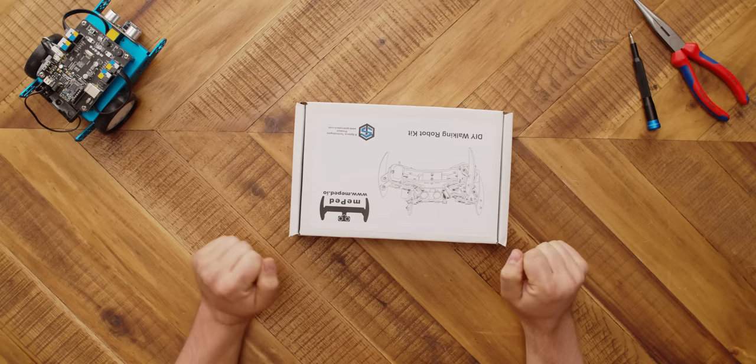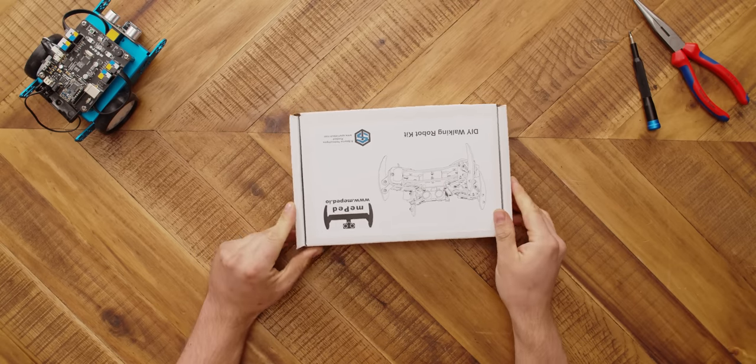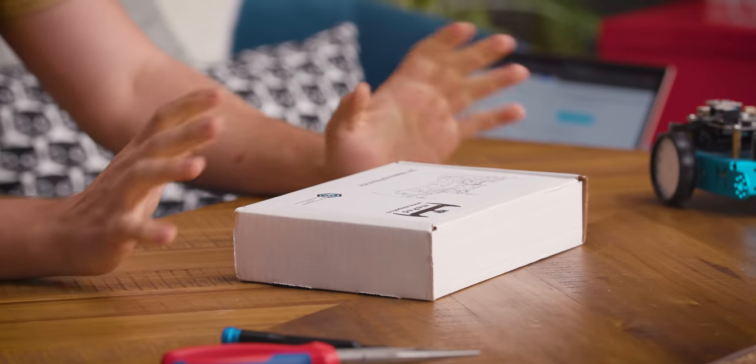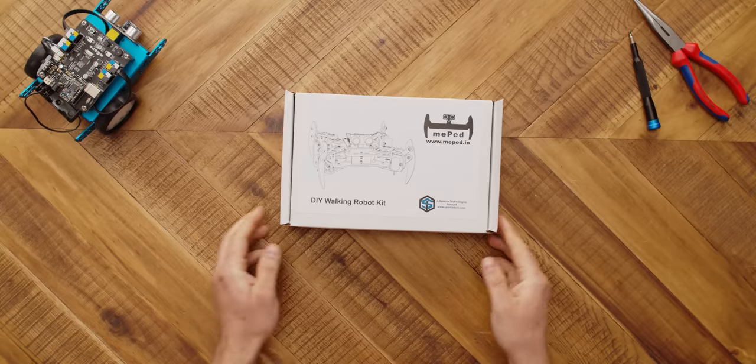Well, hello. I have a robot. It's in this box. Today, I'm going to build a little, tiny, quadrupedal walking robot. It's an Arduino-based DIY kit. Takes about an hour, and I'm going to have a lot of fun doing this. Let's see what's in the box.